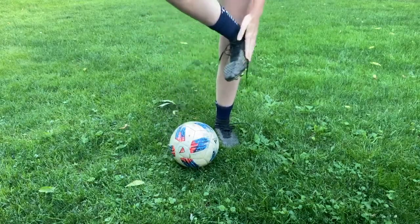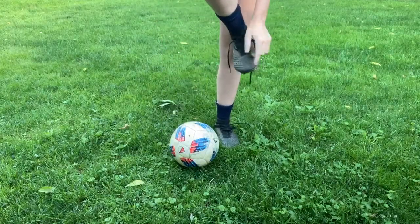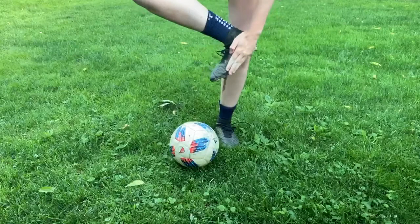First thing, when you pass the ball you want to use the inside of your foot — not the toe, but right in the middle of your foot.